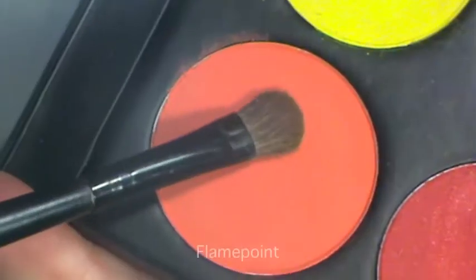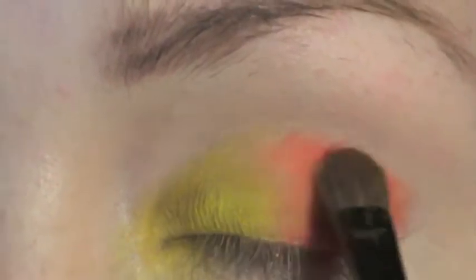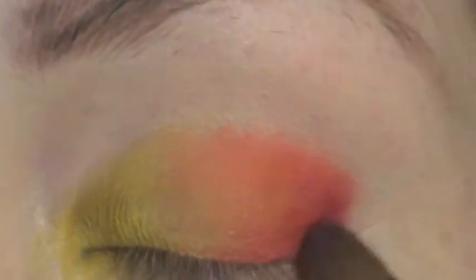Moving on to this bright orange shade called Flame Points, apply this on the outer portion of your eye. Ensure that you leave the last piece near the sticky tape free from any color. Pat the color on to get maximum coverage and pigmentation, then gently blend the two shades together.